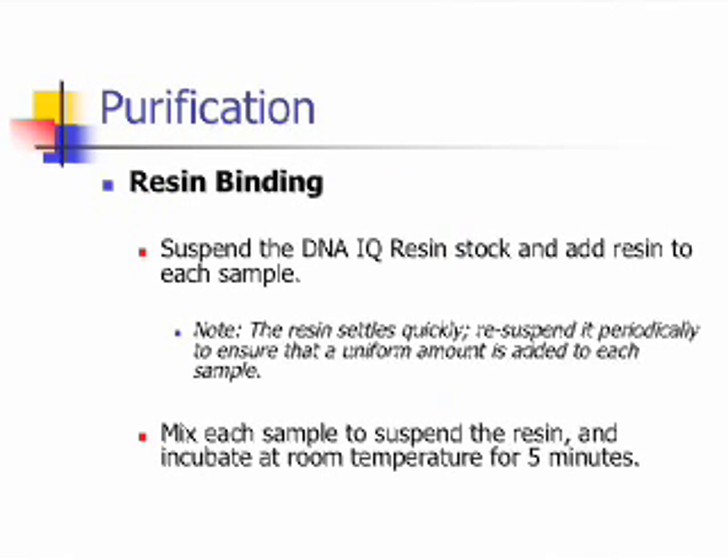The next step in the process is called purification. This is the resin binding step. Suspend the DNAIQ resin stock and add resin to each sample. Remember that the resin settles quickly, so resuspend it periodically to ensure that a uniform amount is added to each sample. Then mix each sample to suspend the resin and incubate at room temperature for 5 minutes.